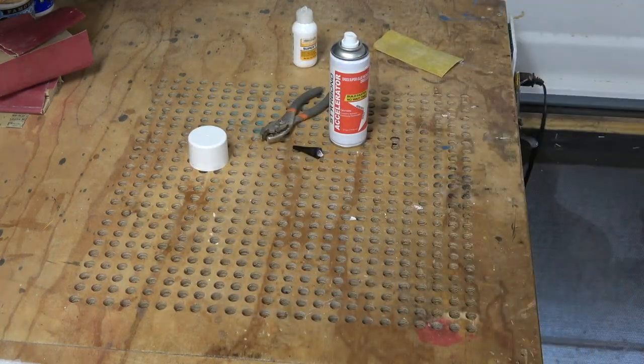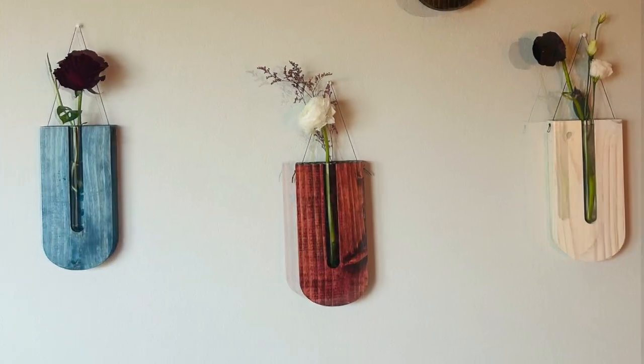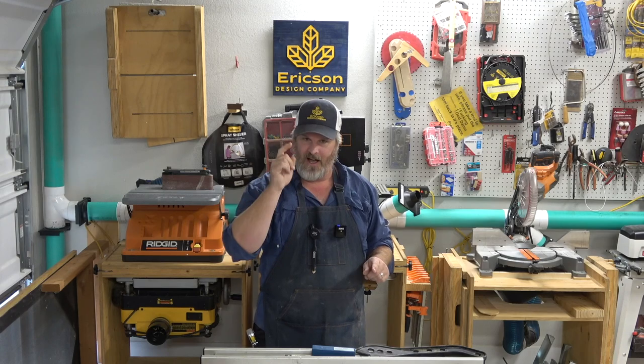Now I'm going to turn these over to my wife and let her do her magic. Another fun creative video coming out of the shop — idea, design, and build, that's the whole theme of this channel. If you like fun and creative videos like this, hit the subscribe button and leave me a comment. Thanks for watching. I'm Stoner Erickson from Erickson Design Company and we build something.